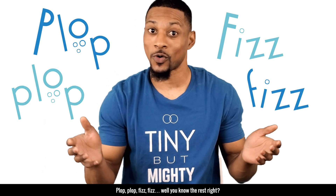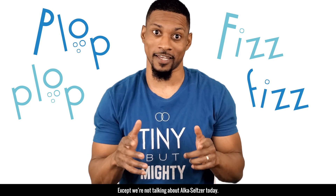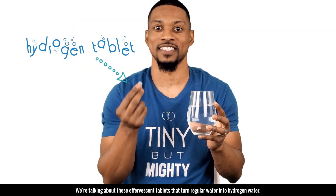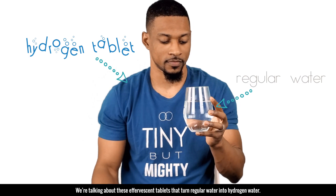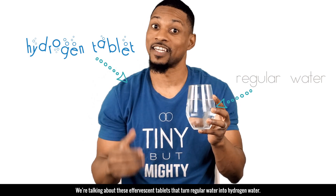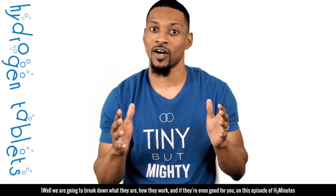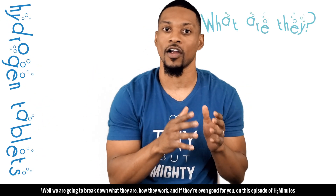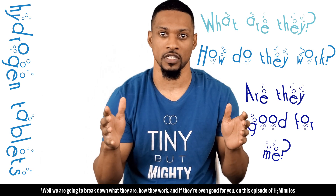Plop, plop, fizz, fizz. Well, you know the rest, right? Except we're not talking about Alka-Seltzer today. We're talking about these effervescent tablets that turn regular water into hydrogen water. You've probably heard of them, but do you understand them? Well, we're going to break down what they are, how they work, and if they're even good for you in this episode of Extra Minutes.